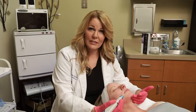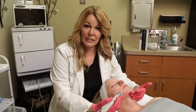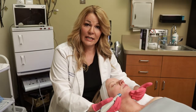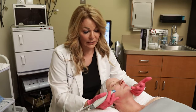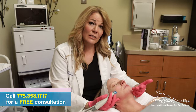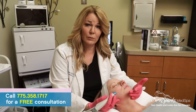Our first step is going to be exfoliation. Exfoliation is important for the skin — it removes the layers of dead skin, therefore revealing brighter, newer skin. Also, it's a better canvas for all of the serums and of course the peel that we will be applying later.